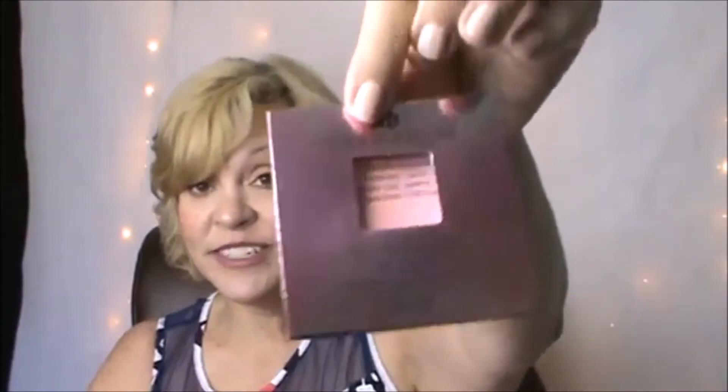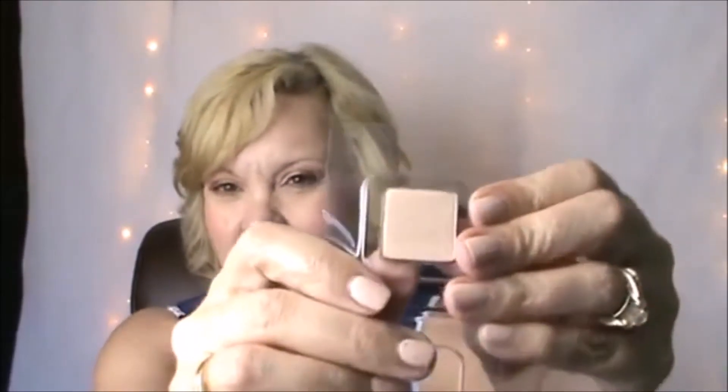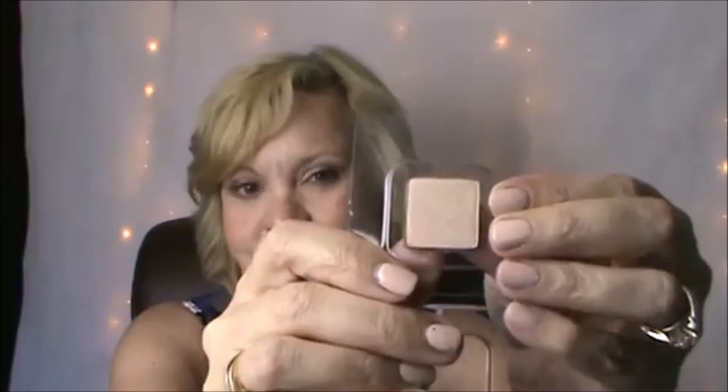I really liked everything. I was really excited to see that I got an Urban Decay product. This is the packaging — it is a highlighter. It is the Urban Decay Afterglow 8 Hour Powder Highlighter in the shade Sin. I've already used it. It's just a little sample, but it is enough of a sample that you can get a good idea if you like it. It's about the size of an eyeshadow. It's very creamy, and Urban Decay is a great quality brand. I really think this is a great highlighter.